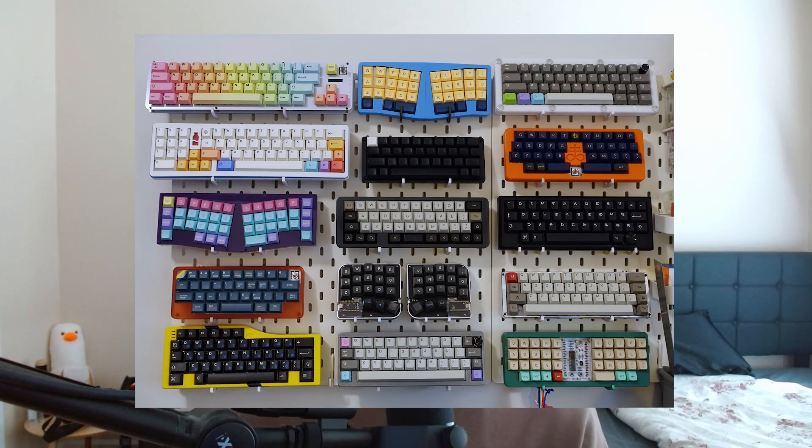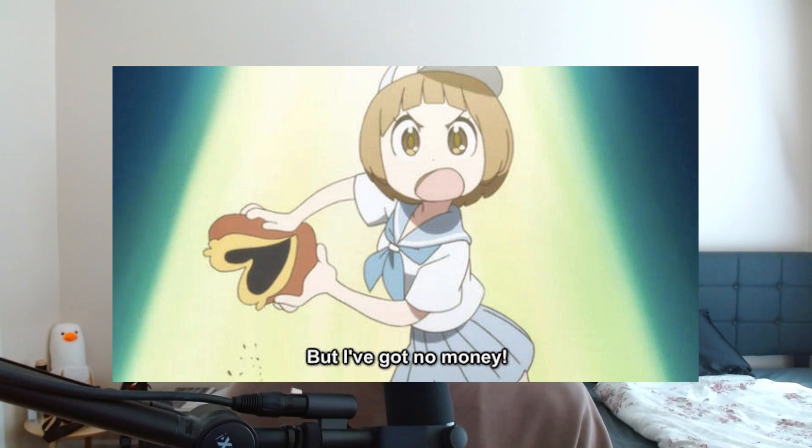Eventually, I stopped modding keyboards because I had too many of them, and my wallet was absolutely destroyed after constantly liquidating my life savings to lube my spacebar.